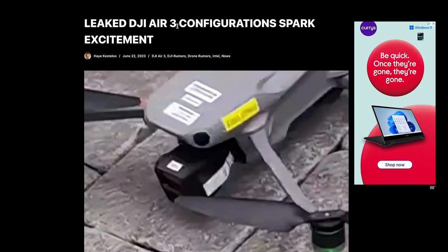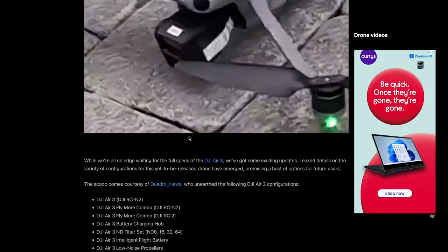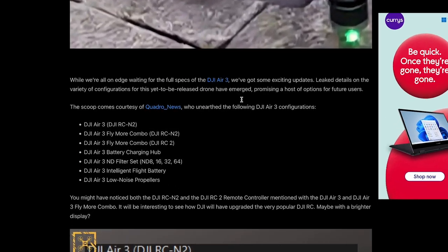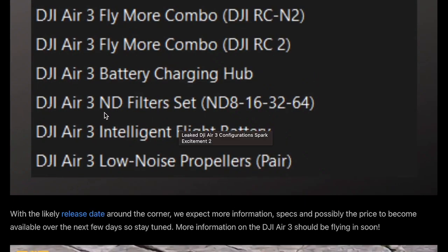As you can see, it says 'leaked DJI Air 3 sparks excitement,' and here's a close-up of the actual DJI Air 3 image. If we scroll down, we've got the leaked accessories and everything that will be coming with the DJI Air 3 and what they'll be selling on their website. So you've got the DJI Air 3 with the RC-N2 controller, the DJI Air 3 Fly More Combo with that controller, the Fly More Combo with the RC2 controller which has the built-in screen, the DJI Air 3 battery charging hub, and the DJI Air 3 ND filter set — ND 8, 16, 32, and 64.